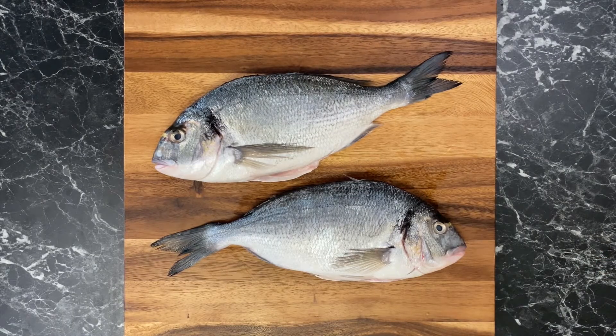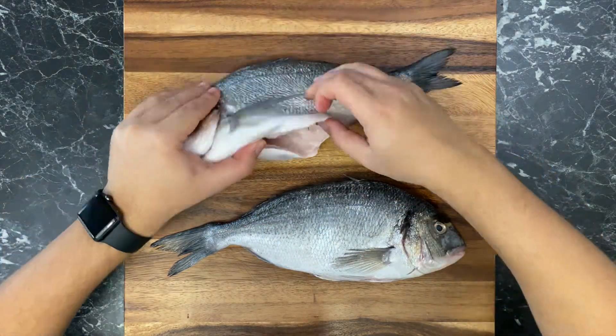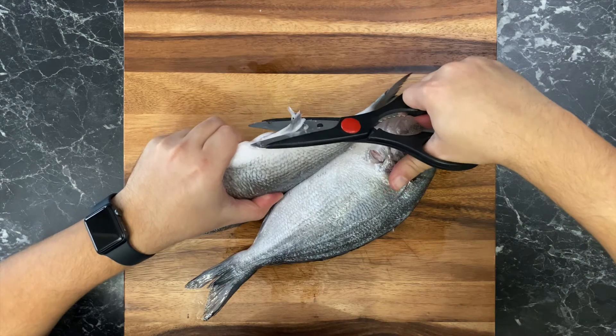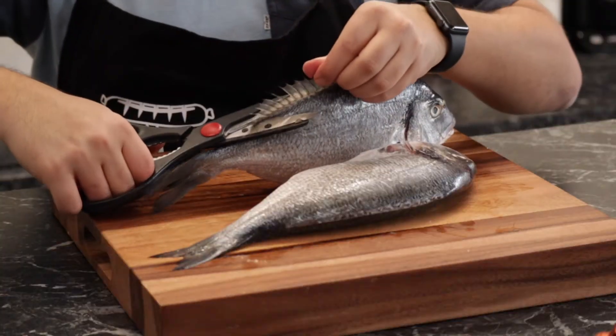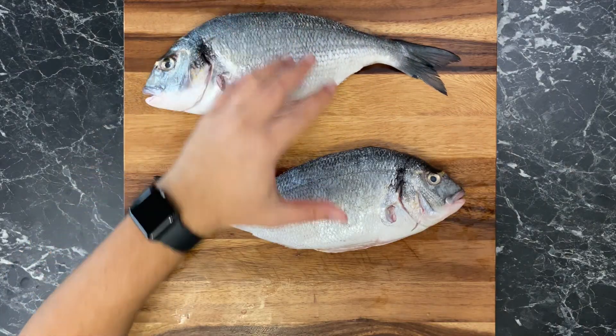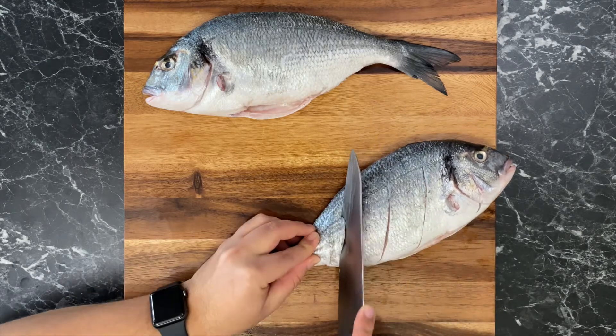I'm using sea bream, but this recipe works for any type of fish — maybe not whales. First, don't kill whales. And second, do you know how much charmoula you need for a whale? We're talking fields of parsley and cilantro. Anyway, I already removed the scales and the insides of the fish. Now go around and remove all the fins except for the tail, and please don't remove the head — it has so much flavor and it will make the sauce way more rich. Now we will score the fish by making three long cuts on each side so that the fish cooks evenly and to allow the charmoula to seep in.